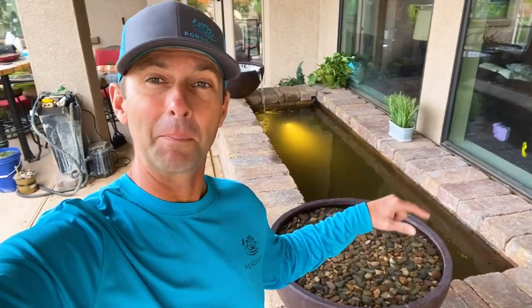Alright guys, that's a wrap for us on this one. Let me know what you thought about that — what's your favorite part about this project? I cannot wait for the opportunity to do another one of these above-ground ponds. This was a really fun project. Drop a comment, subscribe, and we'll see you on that next video.